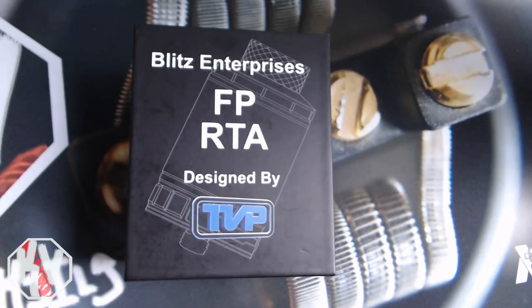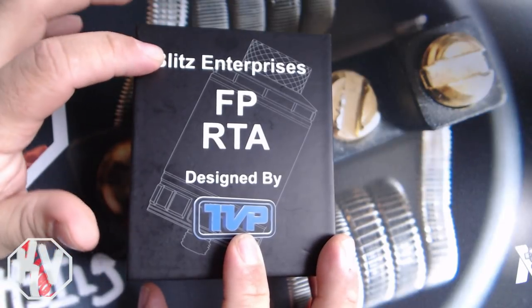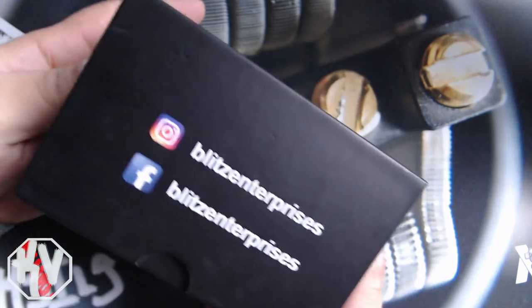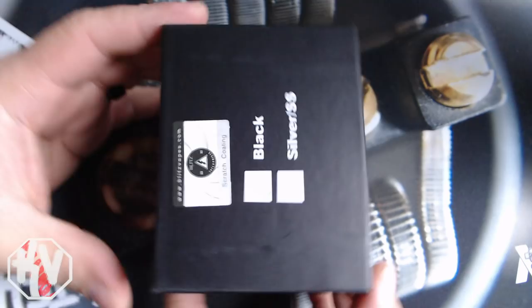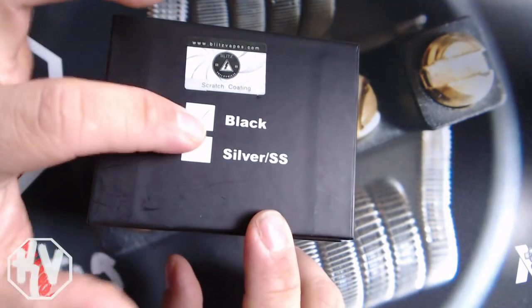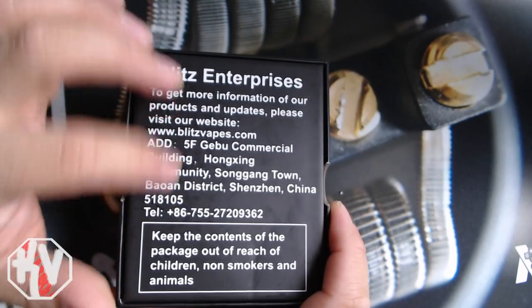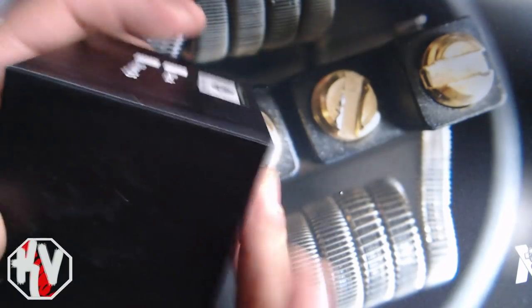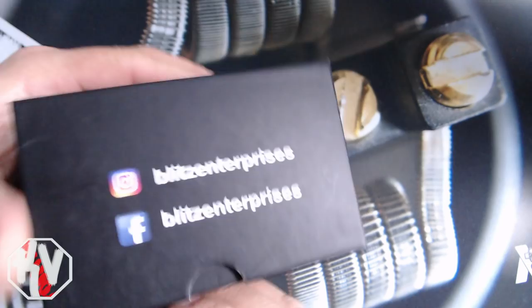Alright guys, so here it is — the FP tank by Blitz Enterprises and TVP, Mark the Vaping Postman. This is the packaging it comes in. It's a nice honking box, not going to lie. It has a color indicator, some information about Blitz, the warnings — which I still think is pointless in a device that doesn't have nicotine in it — social media stuff and all that.